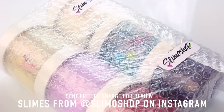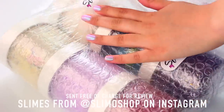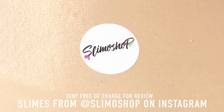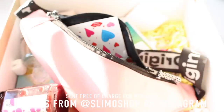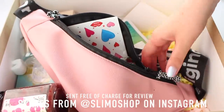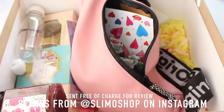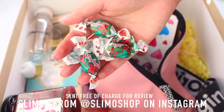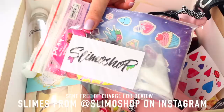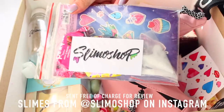Everything came really well packaged — absolutely nothing leaked — and it was a really beautiful package, very different from any American packages I normally get. It came in a really well presented box and she gave me so many unique extras: lots of jam, some sweets, a little bum bag, stickers, borax, a care sheet, and all the normal stuff.